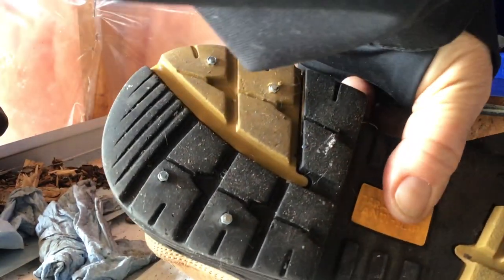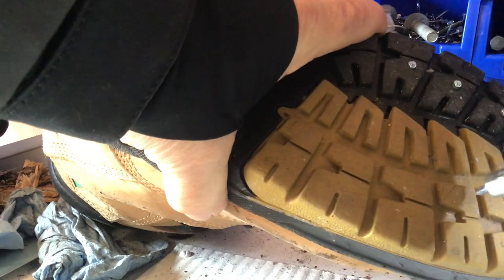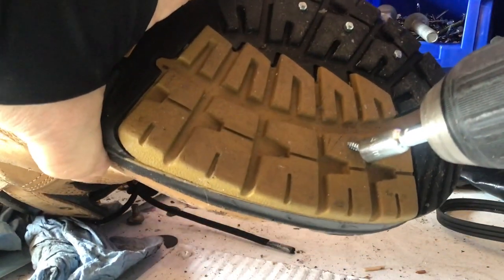These little carbide studs — screws — will prevent me from sliding. It's good to have those when you're walking on the ice, that kind of thing.